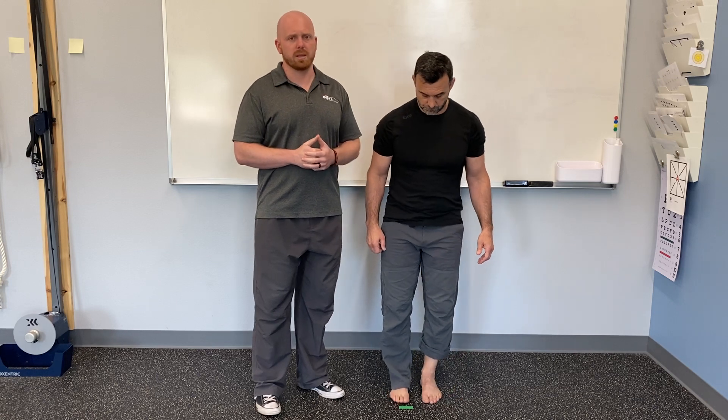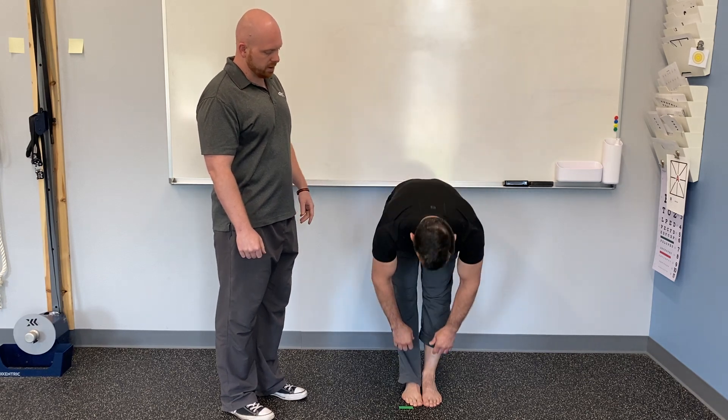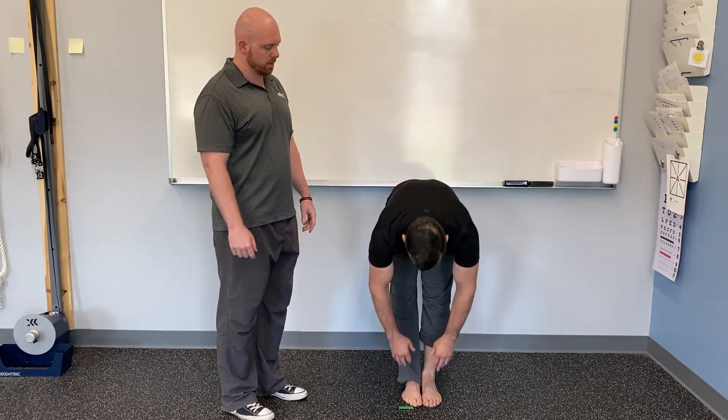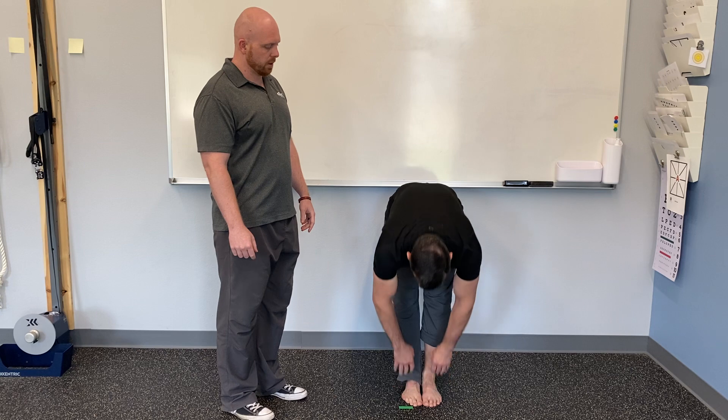So what we're going to do here is a range of motion test — a forward bend, pretty simple to do at home. He's going to bring his feet together, knees fairly locked, and just bend from his waist and come down as far as he can go and feel that tension. You can do it three or four times to make sure he has his end range of motion, all the way as far as he can go.